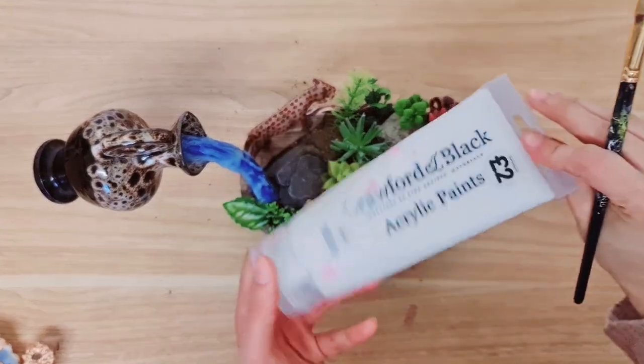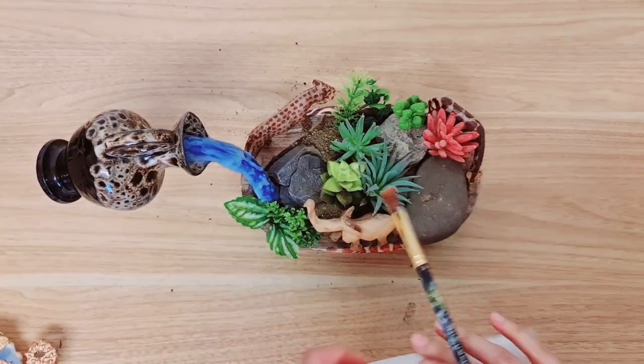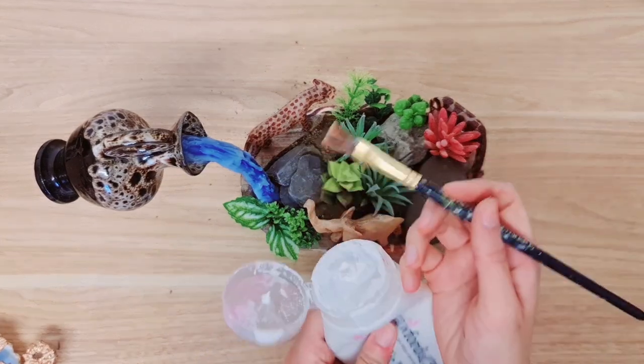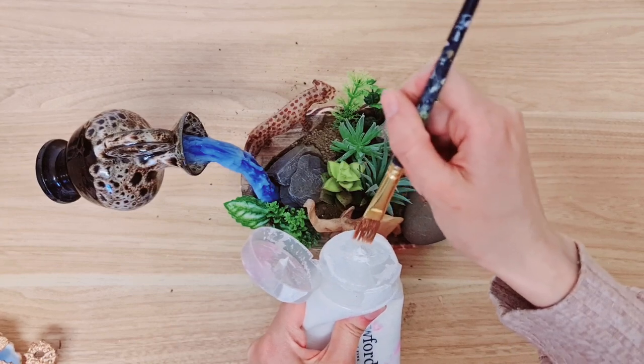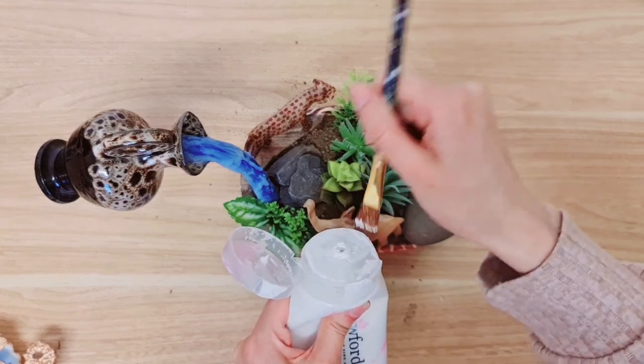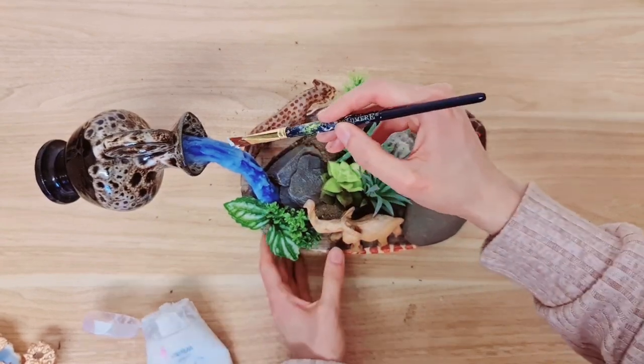Now to finish off, we're going to be using some white acrylic paint just to add onto the water. You don't want too much when you do this — just dry brushing really. So I'm adding it to the tip, getting rid of any excess, and then applying it on certain areas.